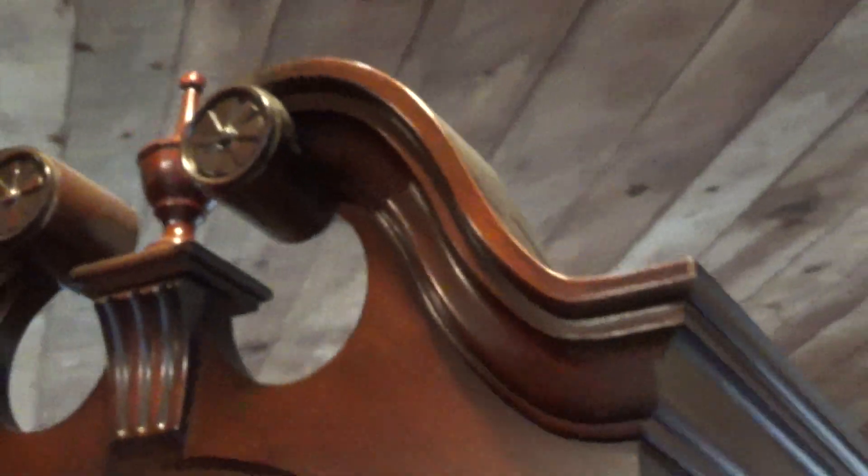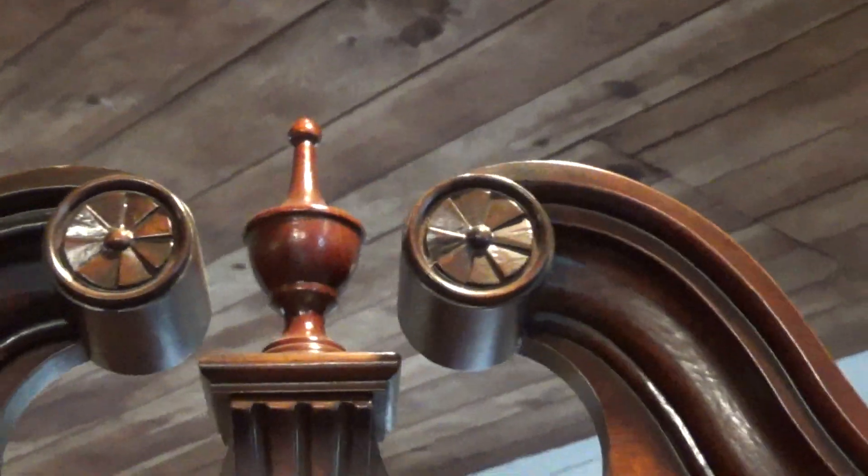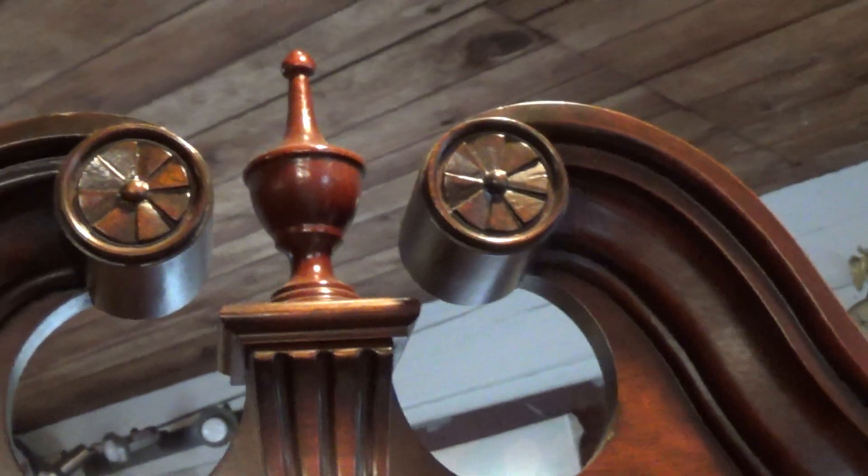Bringing up the side of the case here — nice, as I say, early American panels on the side here. These panels do come out to get to the movement. There are nice florets up in the top of the pediment, down this side of the case.